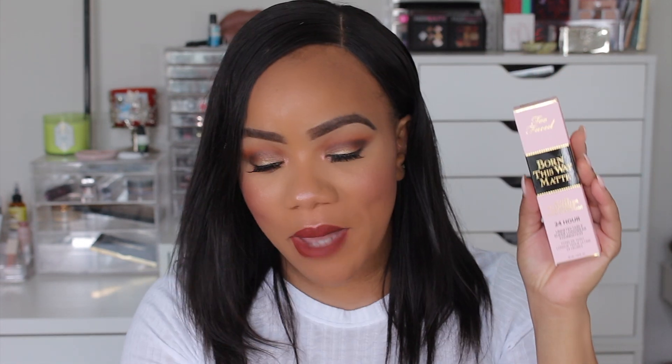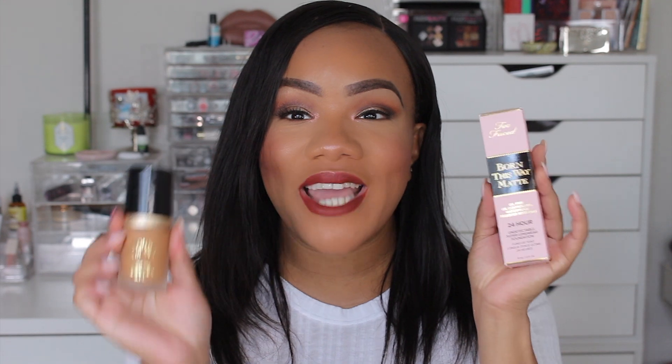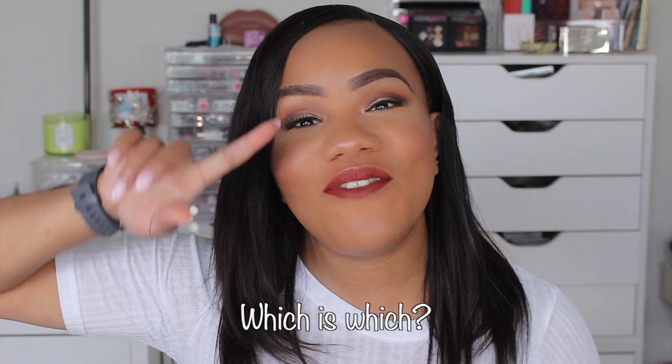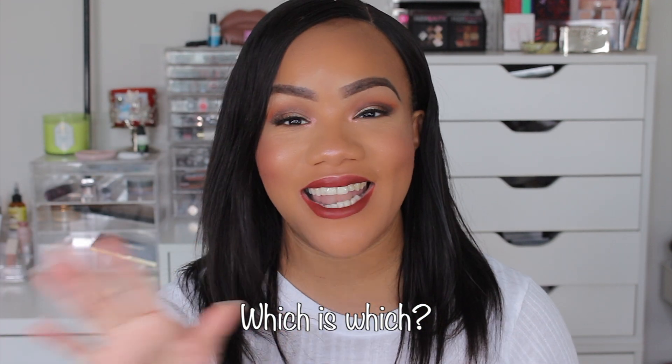Today we are actually going to be doing a wear test on the brand new Too Faced Born This Way Matte Foundation and comparing it to the Too Faced Born This Way Undetectable Medium to Full Coverage Original Foundation. I have both on my face right now — let me know down below if you guys can guess which side is which.